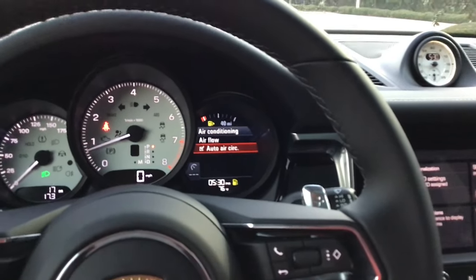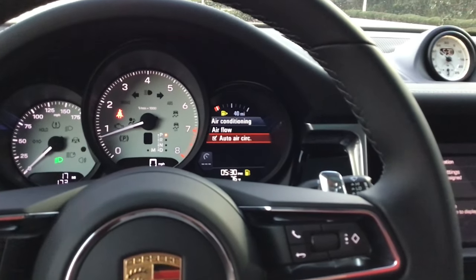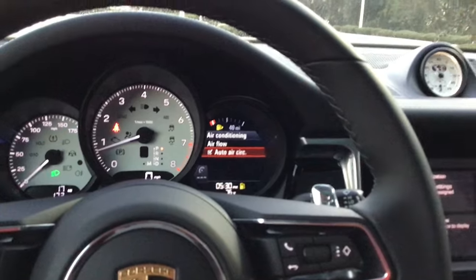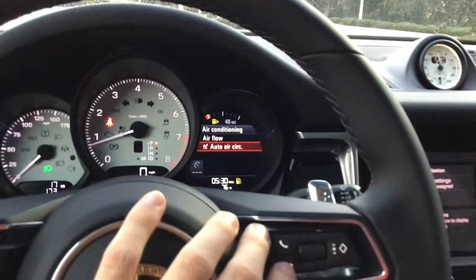Air conditioning: airflow set to medium and auto air circulation on. That's the setting that, if you get behind a diesel truck that's not putting out the cleanest air, it's going to turn on air circulation for you — essentially the car is smelling the air and looking for high levels of pollutants, allergens, and smoke, and turns it on automatically.